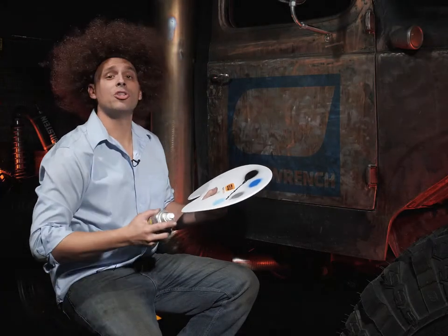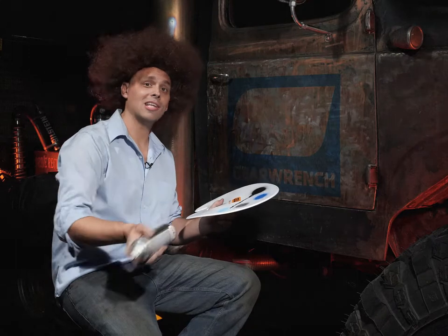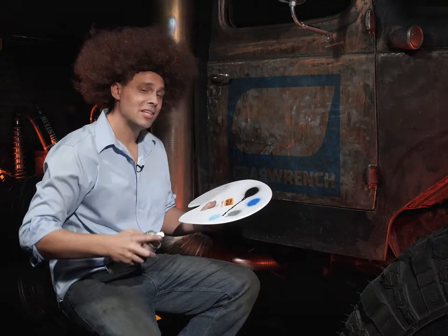I'm Rob Boss. Welcome to the Joy of Painting series. I'd like to warmly welcome you at home to paint along.